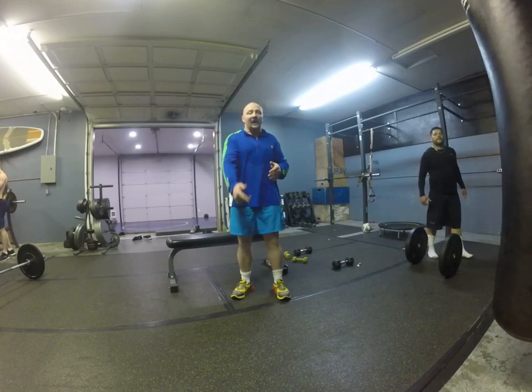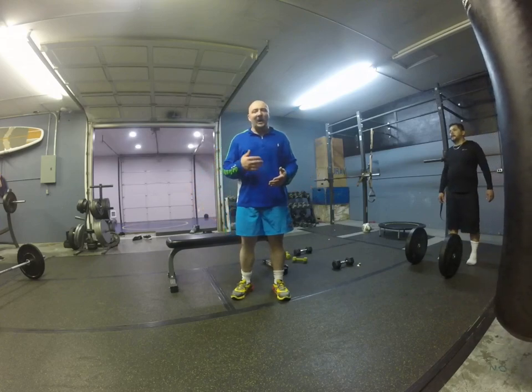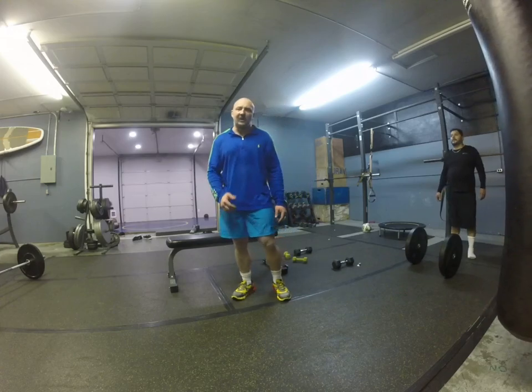Hi, I'm Mike from Boxing Strength TV. I'm here with Carlos. We're just doing a second set of this plate workout I just made up. I'll just kind of talk you through it as he's doing it, so let's go.